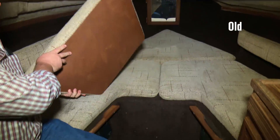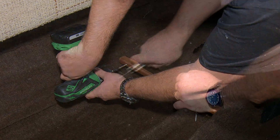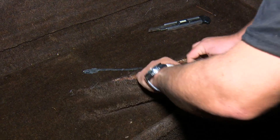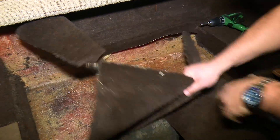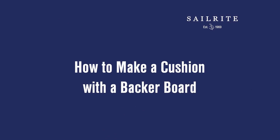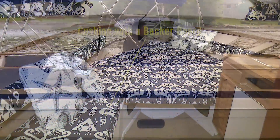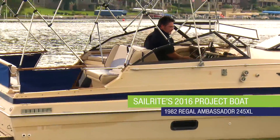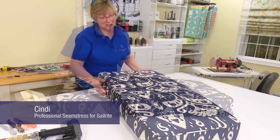Our project boat for 2016 has a lot of cushions that need replacing, and we've been diligent to make a tutorial video for each of the irregular shaped cushions for this boat. In this video tutorial we'll show you the steps required to make a cushion that sits on a backer board. The old cushions and dark carpet desperately need replacing, so they are being removed. This cushion project is part of Sailrite's 2016 project boat on a Regal Ambassador. Cindy will walk us through the steps required to build this cushion.